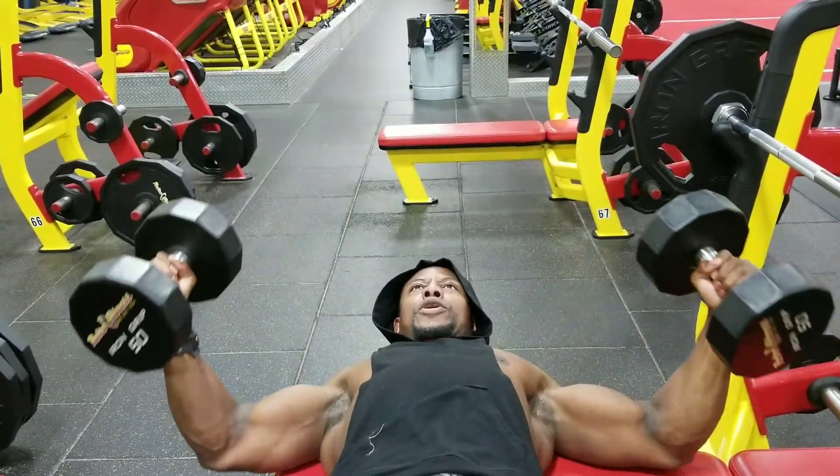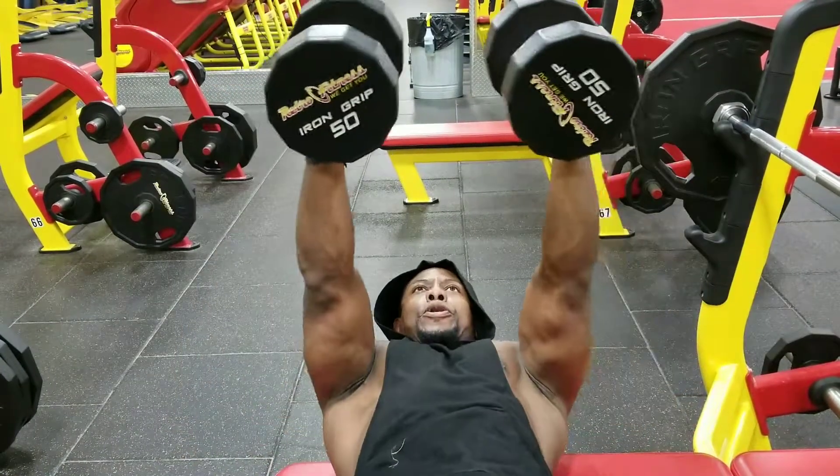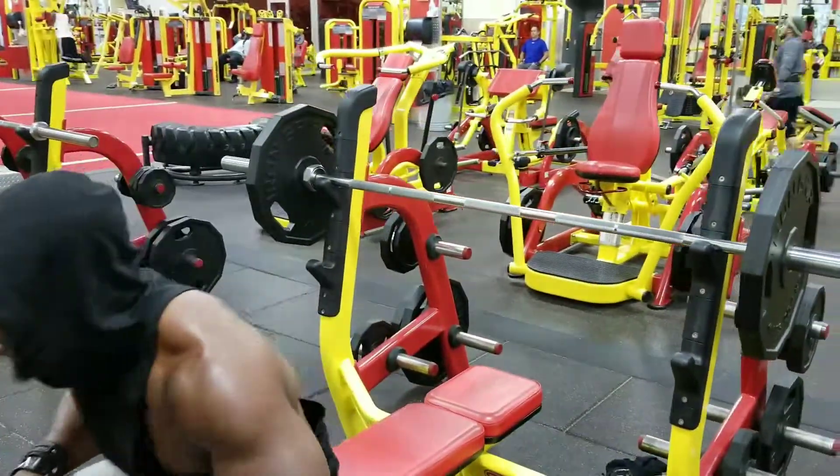Two more. One more. Hammer it down. Slide it up. Head it to the bench press. Look at it.